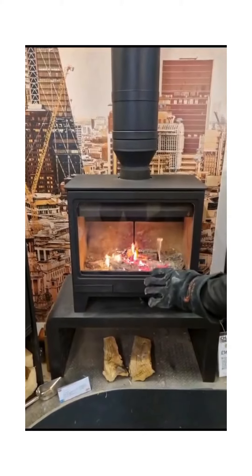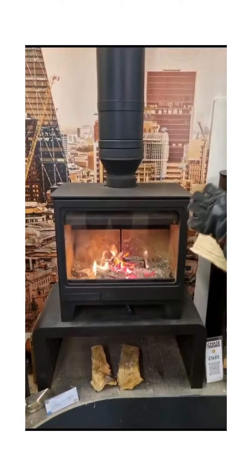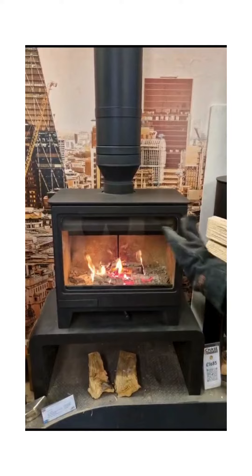So the fire has died down now, it's going down to embers, so we're going to add some extra fuel — but again, not too much, because we're still getting that flue hot.